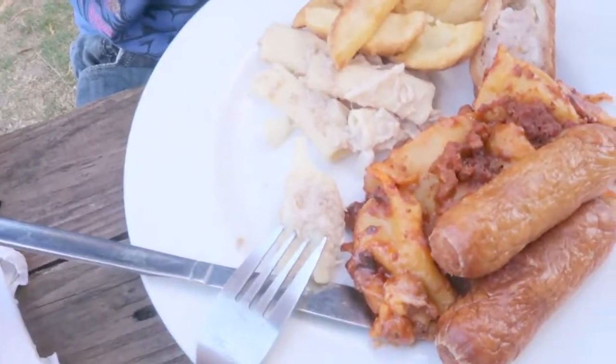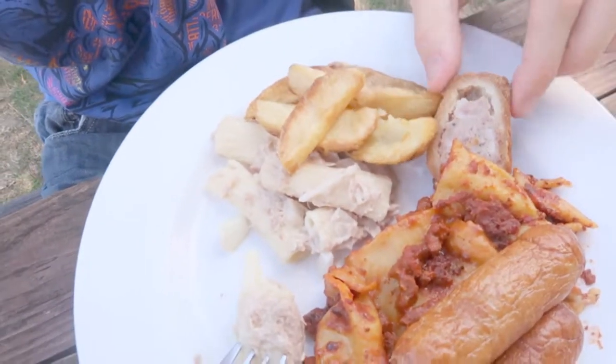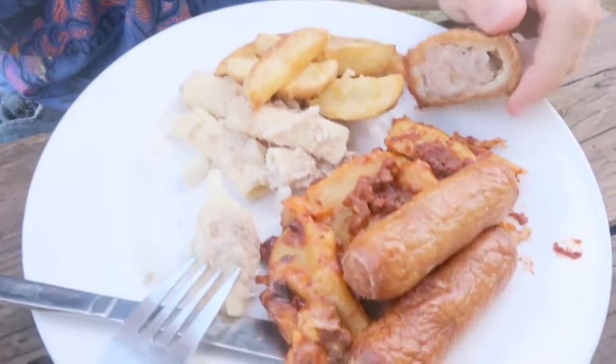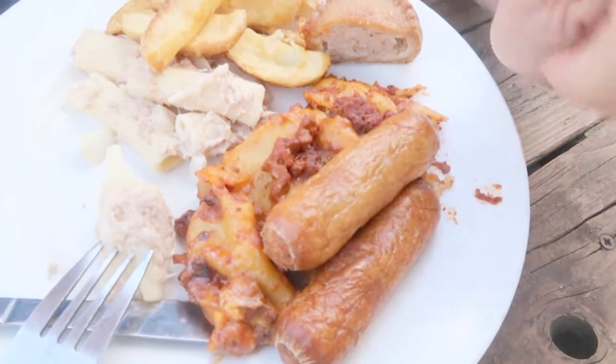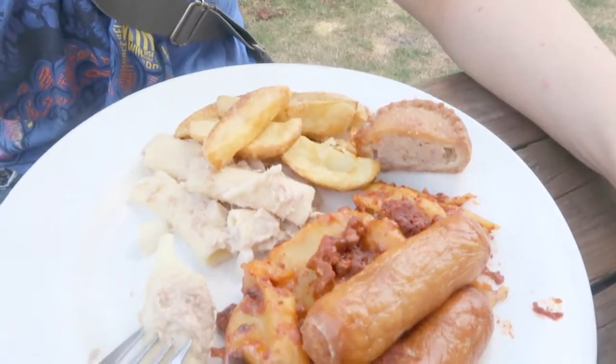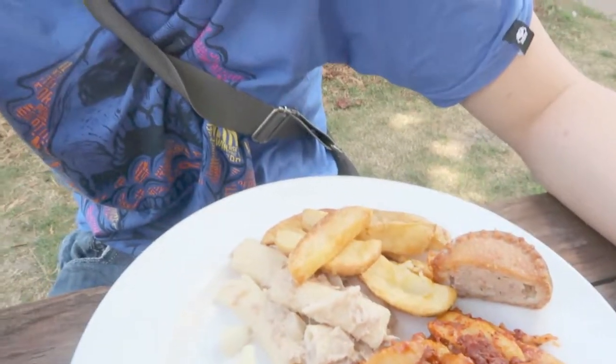Now, as you can see from my dish, I also have chips, a slice of pork pie, two sausages, a bit of lasagna, and also some rather mysterious tuna pasta I've never seen before with some onions in it. I am very excited to see what this stuff is all about.